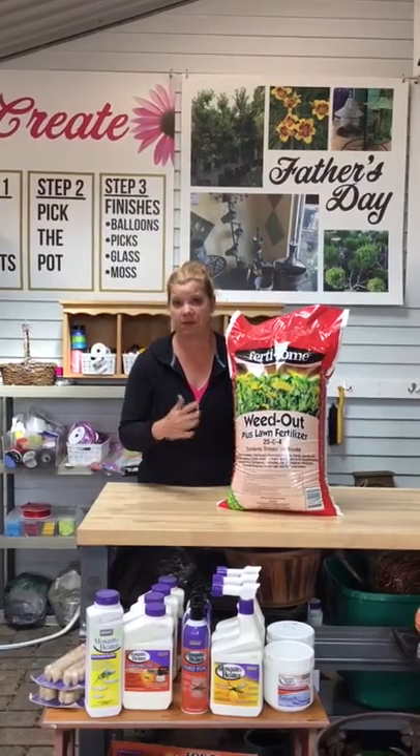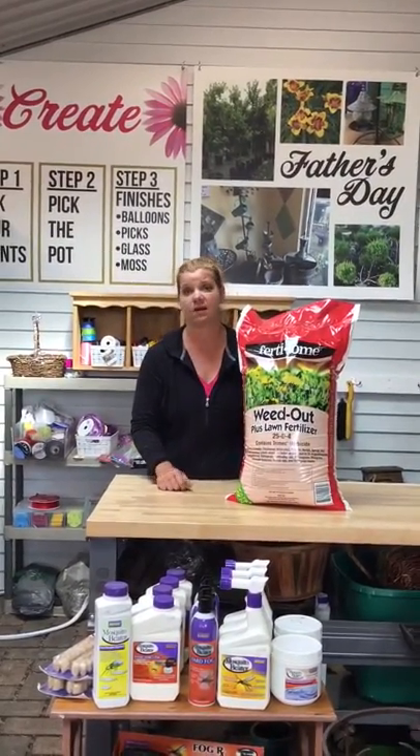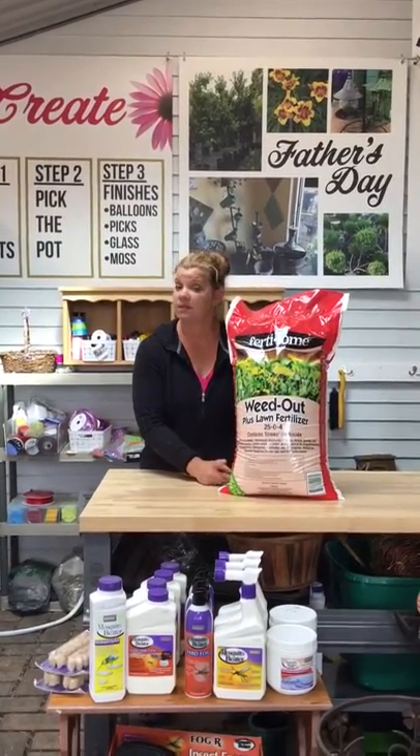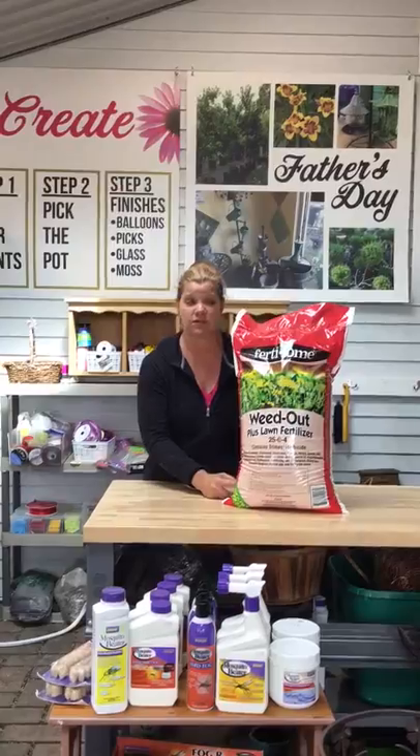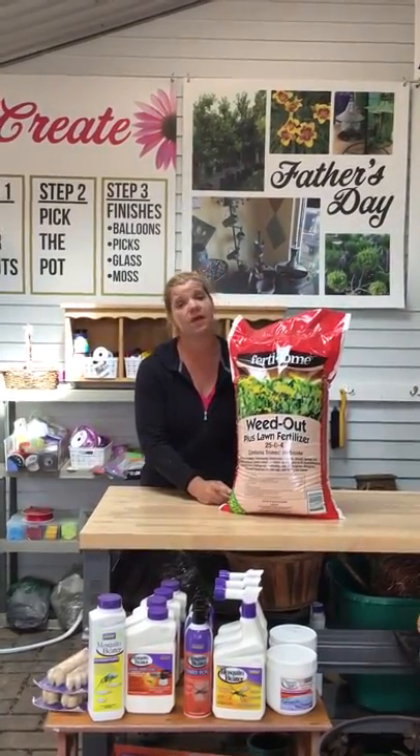Great to apply when the lawn is wet, and then you want it to rain within 24 to 48 hours. Or if you have a sprinkling system, that works great too. I use it on my lawn as well, and it works amazing.